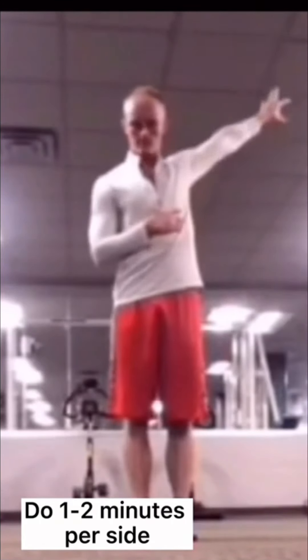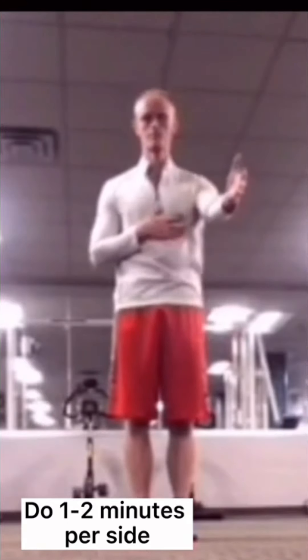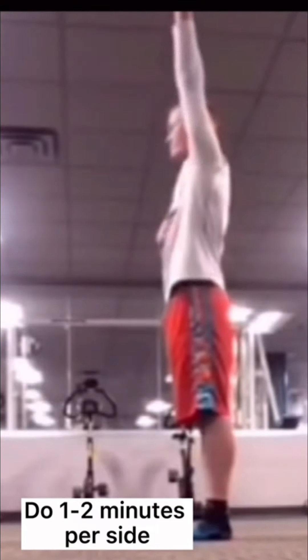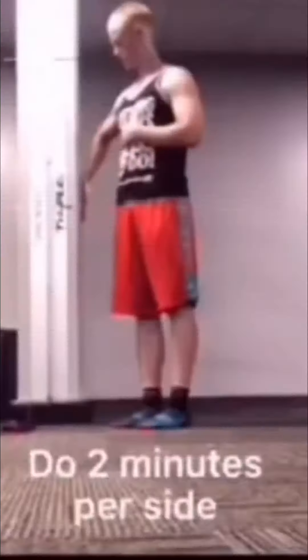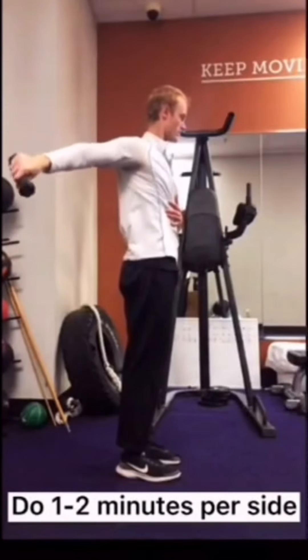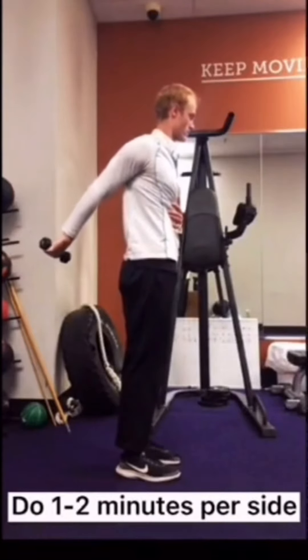Our first exercise is shoulder CARs. Pretend you have a marker attached to your middle finger and use it to draw the biggest circle you possibly can while only moving from your shoulder. Push yourself, but don't go above a three out of ten pain. If the bodyweight version is too easy, try adding weight — start with a 2.5 pound weight, and when that gets easy, add a little bit more.